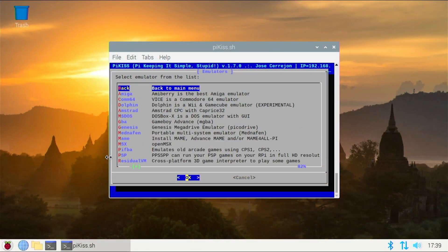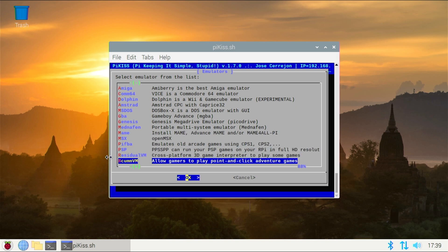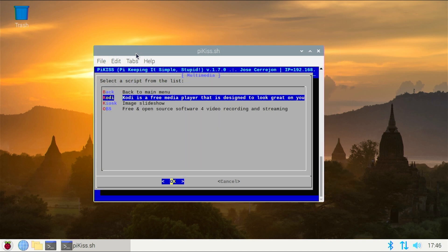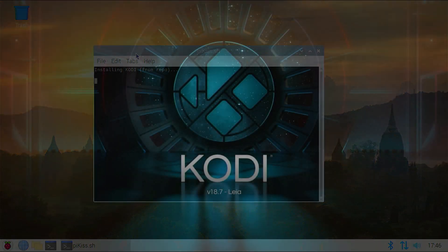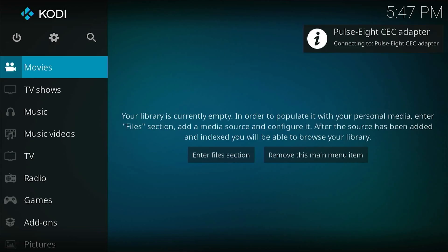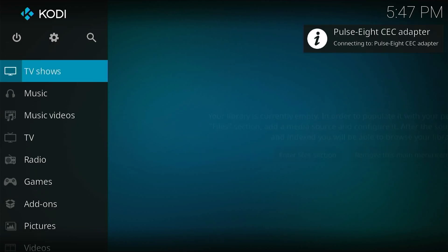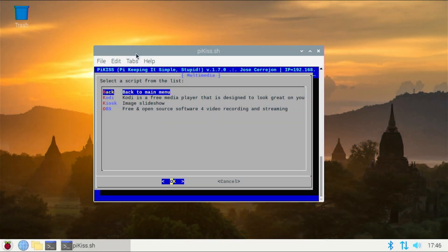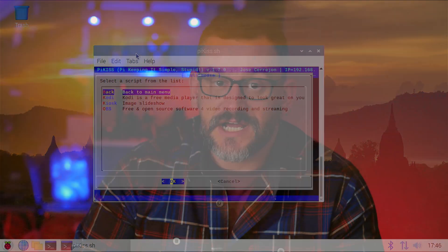If there aren't enough direct port games for your tastes, there's an extensive emulator section to choose from. And if games aren't your thing, the multimedia section offers things like Kodi, which is always a must for me. I also see in the multimedia section that there's a port of OBS Studio, which I will be interested in trying on the Pi 4 at some point. That could make for an interesting video in the future.